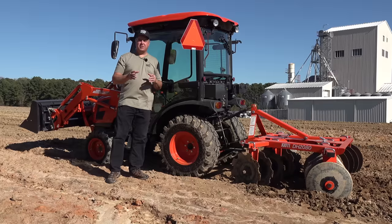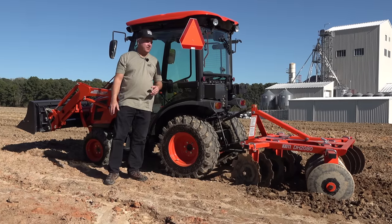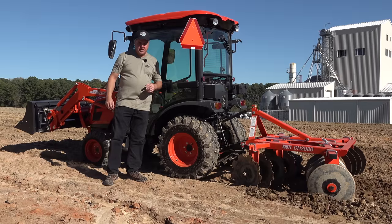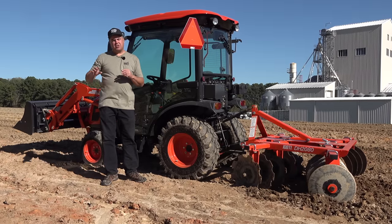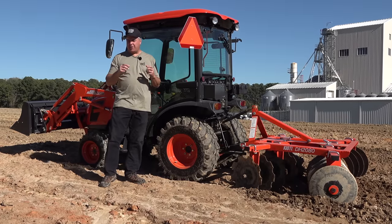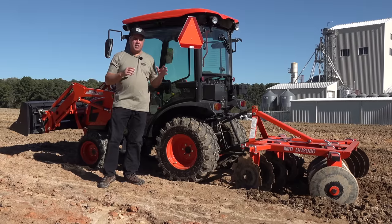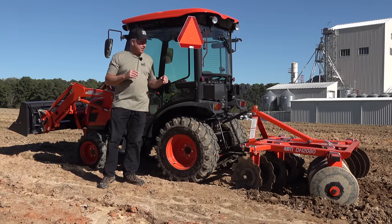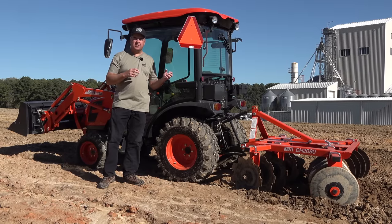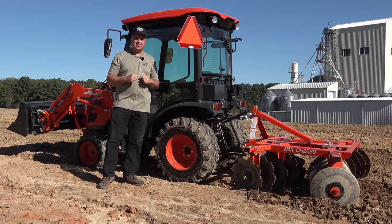We really do appreciate the folks at NC State University for allowing us to use their little test plot here to do some discing. The soil types here are sandy, with a little bit of clay on the hillside, but right here we've got a lot of sand. One thing I noticed with a disc harrow is if it's really hard, it doesn't like to dig in. But in a sandy plot like this, it's going to do a great job.